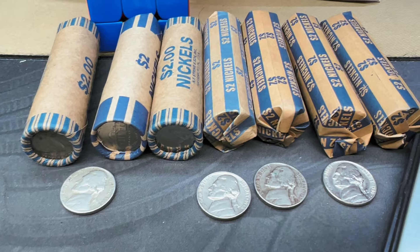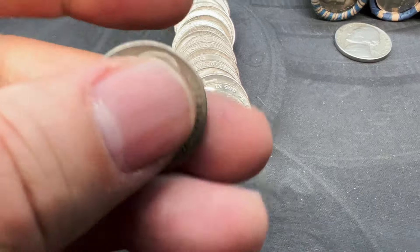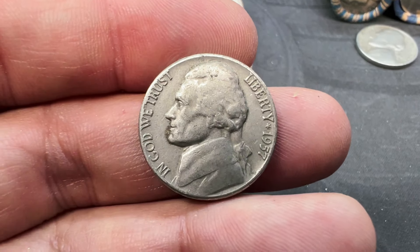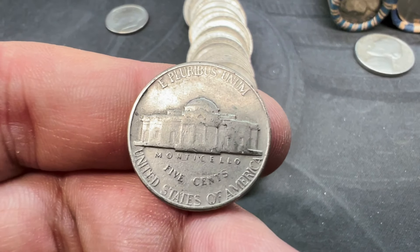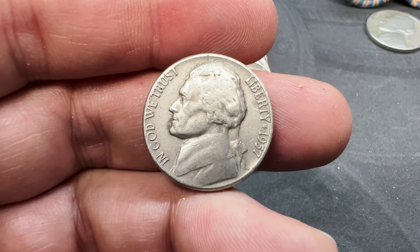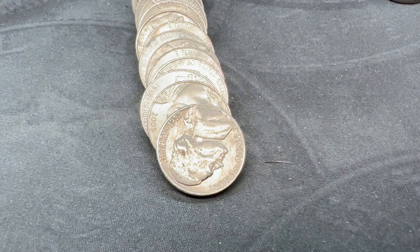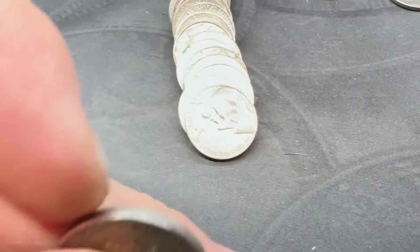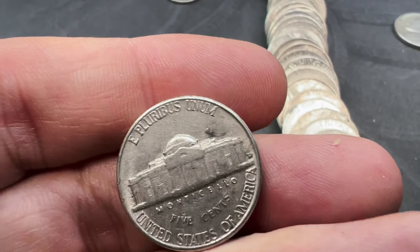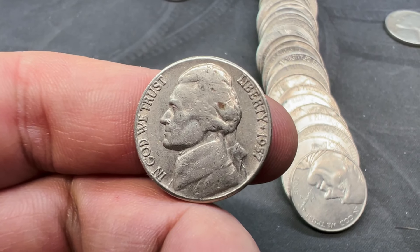We've got seven rolls left, so I guess that means we're on roll 13. We've come across our next find and it's a pretty nice-looking one too — it's a 1957 Philly. We're into roll number 15, and we've come across another 1957 — it was actually just the second coin off the roll. So 1957 looks like we have a Denver. So we've got the Philly and the Denver 1957 in this hunt.